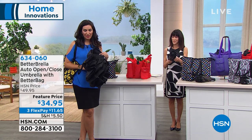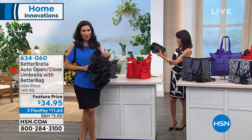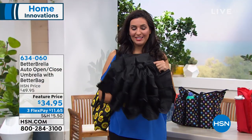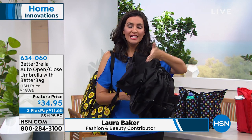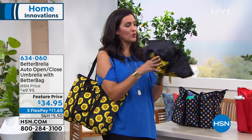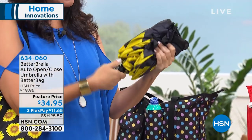Everybody who already has a Better Umbrella always stocks up — they get more. They get one for mom, one for their college daughters, or maybe their daughter is going off to college. They're so simple and easy to use. The reverse technology is what really makes this umbrella unlike any other on the market, because when it closes, it actually traps that water inside. Here is the ergonomic handle on the compact umbrella — when you fold it up, it slides nicely into a great compact bag that comes with it and straps all the way around.